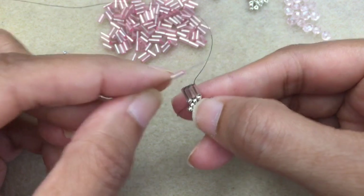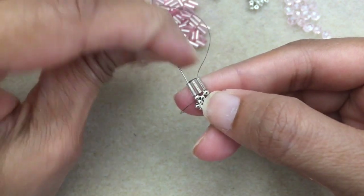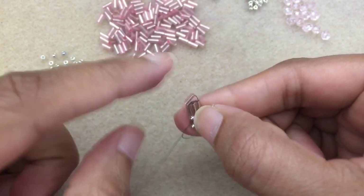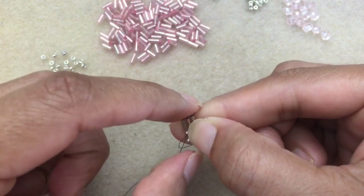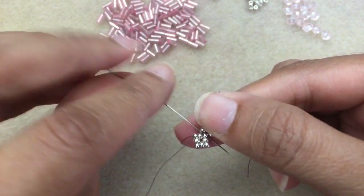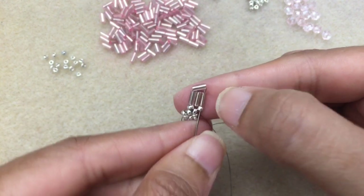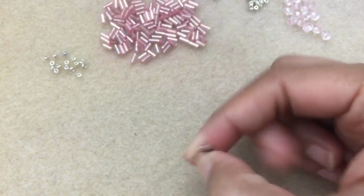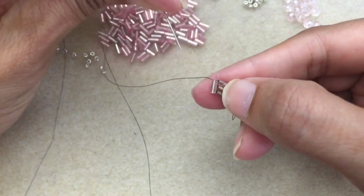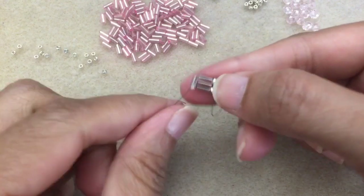Go ahead and pick up a bugle — not an 11 — and then go again into the first bugle and through the 11. You want to get this to lie down horizontally across the three. I'm just going to go through the middle seed bead and then through the seed bead after that and up into the bugle. Give that a tug so that it sits flat, and then go into this new bugle that we just added.